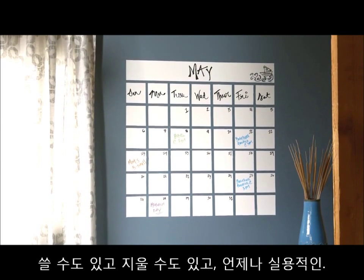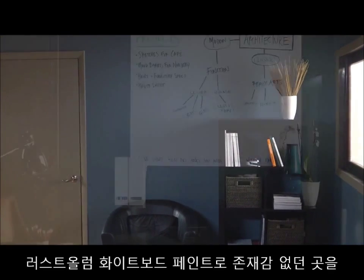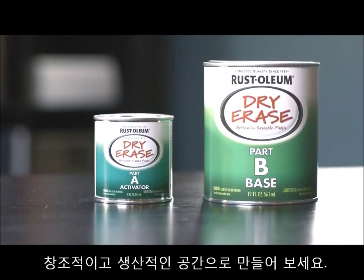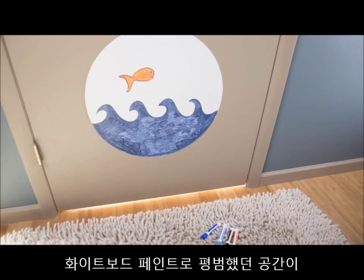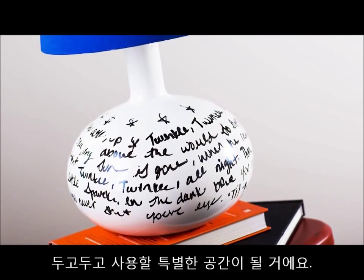Writeable. Erasable. Always functional. Transform a once forgotten place into a creative, productive space with Rust-Oleum Specialty Dry Erase Paint. Time to put the fun in functional as you turn an ordinary surface into an extraordinary dry erase finish that you can enjoy for years to come.